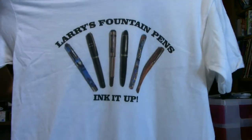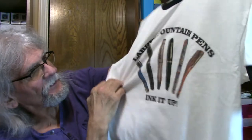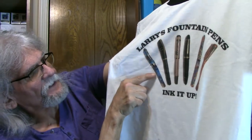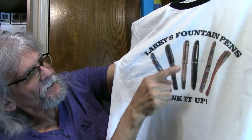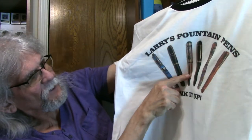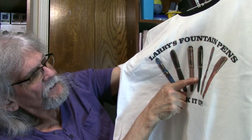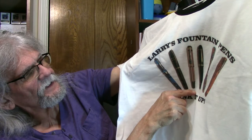Larry's Fountain Pens — and there are six pens, and I can tell you the pens. There is the Vansgate Opera, there's a Homo Sapien, Lava Pen, Sgt. Pepper Mont Blanc, and then here's the Mont Blanc 149 Vintage, and here is the Heinz Fountain Pens.